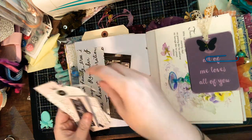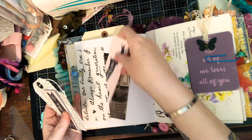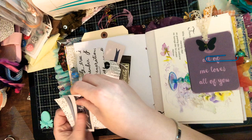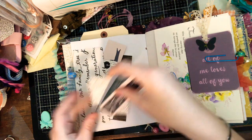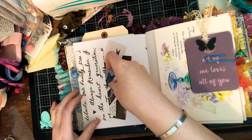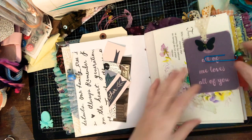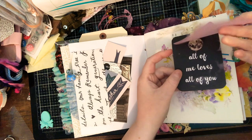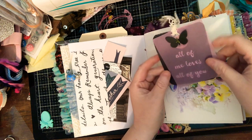I start making these journals and I charge a price, but I'm always afraid the quality doesn't match the price I'm selling it for. The next thing you know, I keep adding and adding.